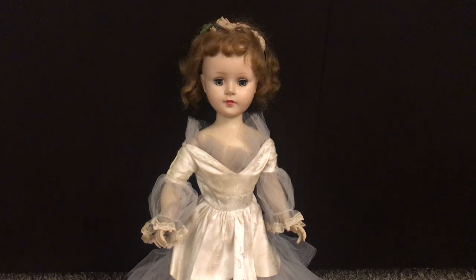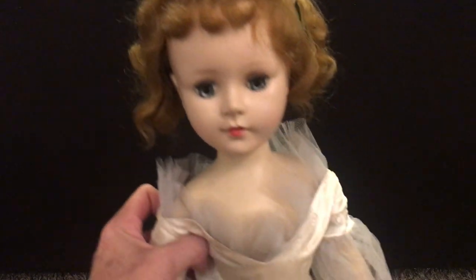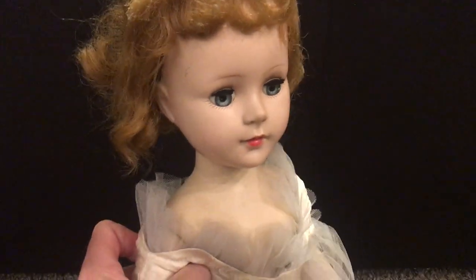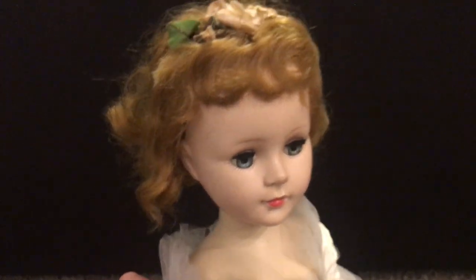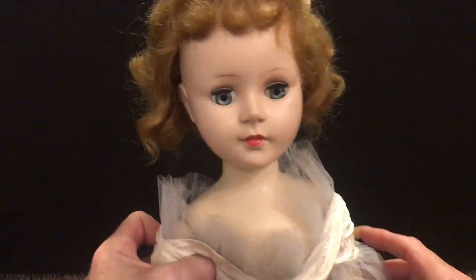This is a Sweet Sue Walker made in 1951 through 1961 by American Character. This is one of the many Sweet Sue's that I have — I have probably three of these particular walkers that are relatively tall in their cotillion dresses.